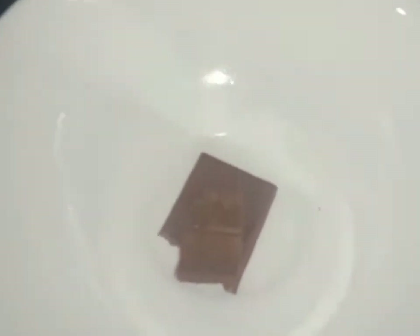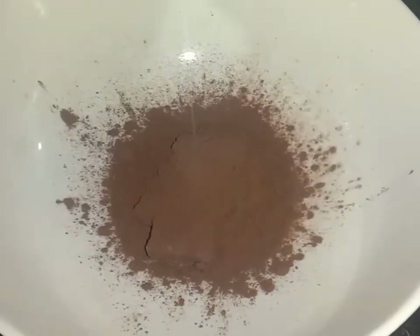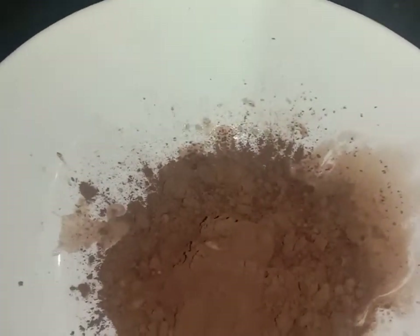Add a bar of dairy milk chocolate, 2 tablespoons of cocoa powder, and 2 tablespoons of milk into the bowl.